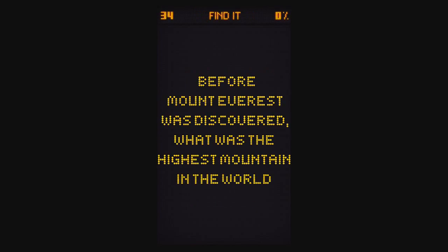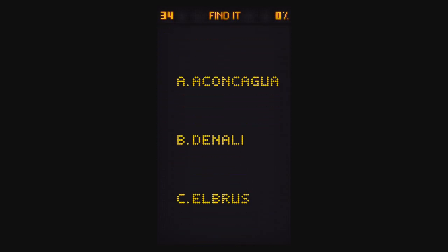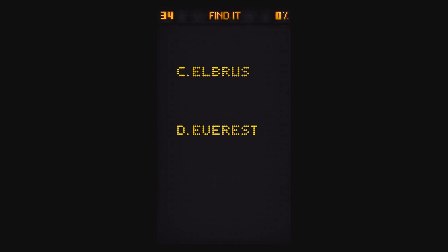Before Mount Everest was discovered, what was the highest mountain in the world? It looks like you only have three choices, but if you swipe down, Everest is still a choice — and that's the answer.